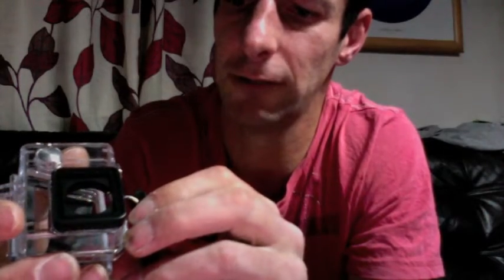So there you go. I'm going to have a swap over and have a look, see how this GoPro Hero 4 works out for YouTube.